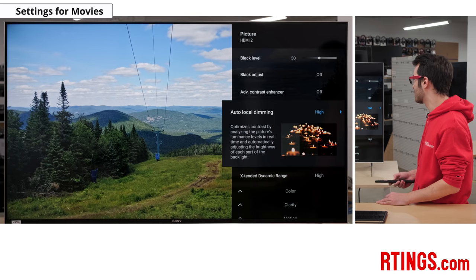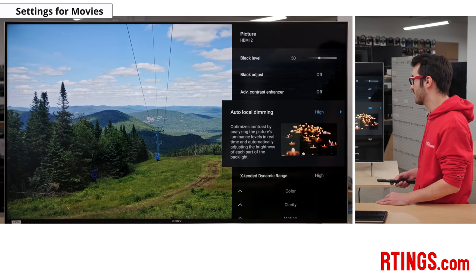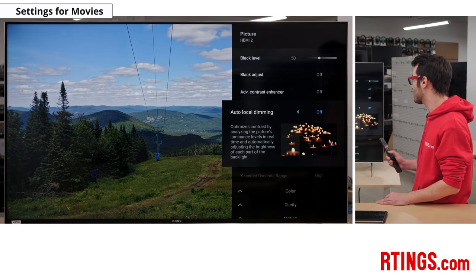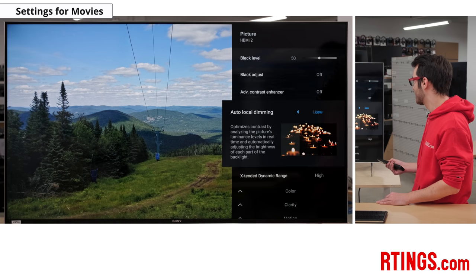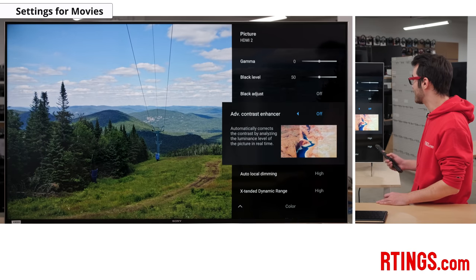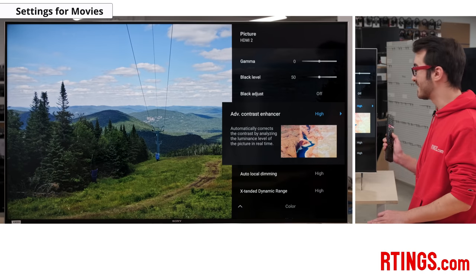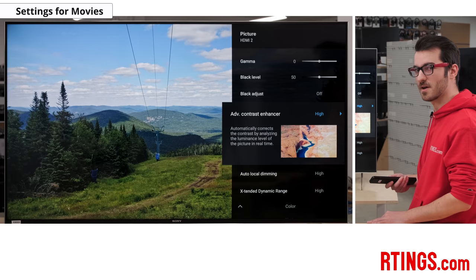Auto local dimming and extended dynamic range are two settings connected directly to each other. Auto local dimming turns on the local dimming feature, which we recommend on high for both settings. When you turn the local dimming off, you can see the screen get darker and the extended dynamic range setting turn off. So keep them both on high if you want local dimming working well. The next thing is the advanced contrast enhancer — this will actually brighten the image, so if you find it's a little too dark you can use this setting. Keep in mind that on dark scenes with bright highlights, this setting can make the dark spots darker but the bright spots brighter, so play with it and see what you're most comfortable with.